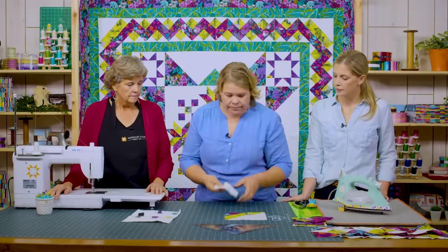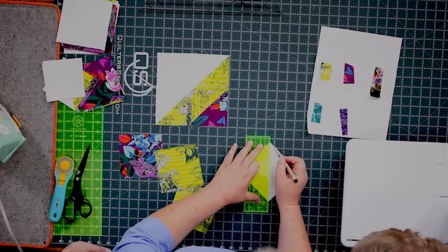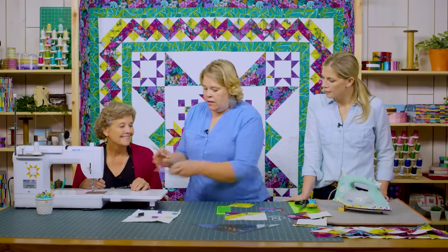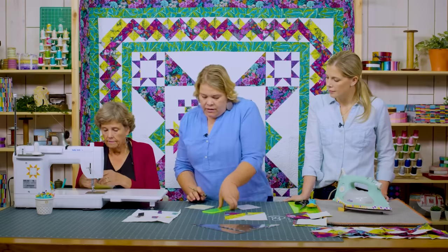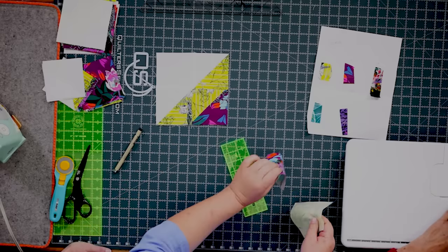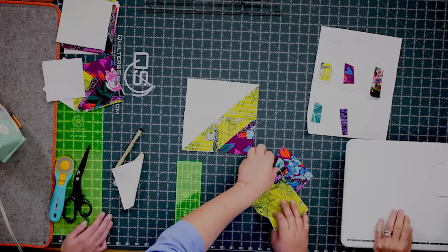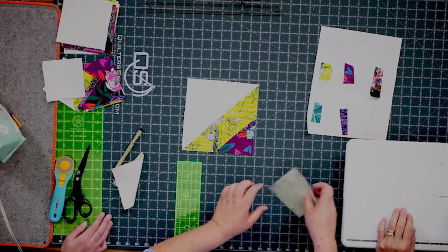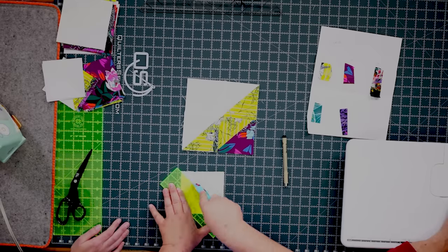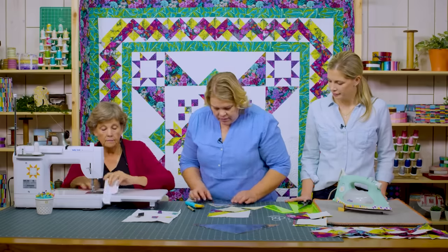Start with four-and-a-half-inch squares. Draw a line corner to corner and stitch on either side. Make a set with background and fabric A, and also a set with fabric A and fabric B. Notice the corner block has two half square triangles with A and white background, and one with A and B fabric together. All four-patch corner blocks square down to four inches.